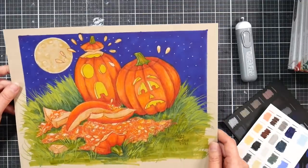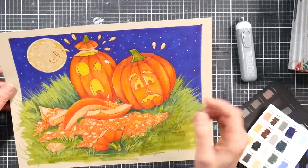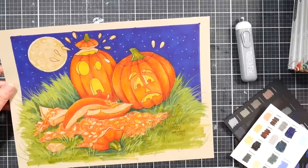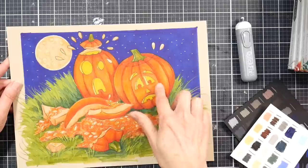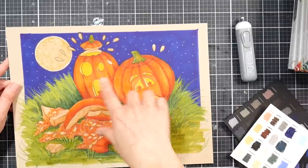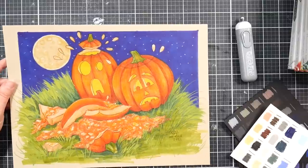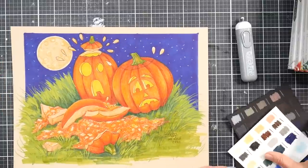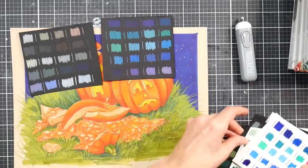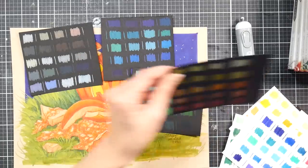I also did this artwork on toned tan paper. I used a base of alcohol marker and then layered up the colored pencil — it worked very well. I was able to blend and build up color, and all that brightness you see was from the pencil itself.